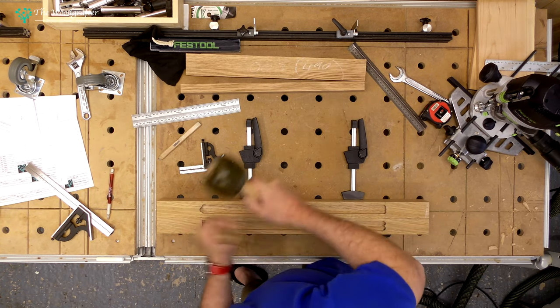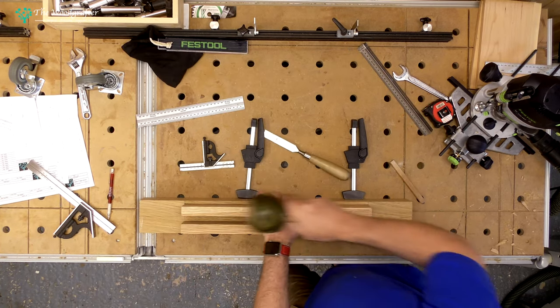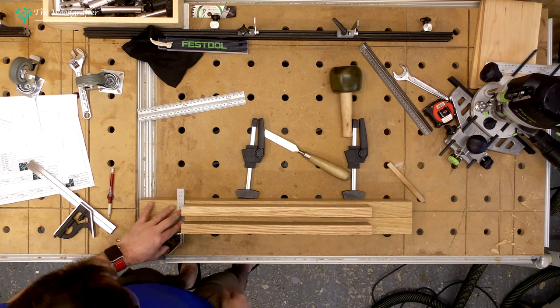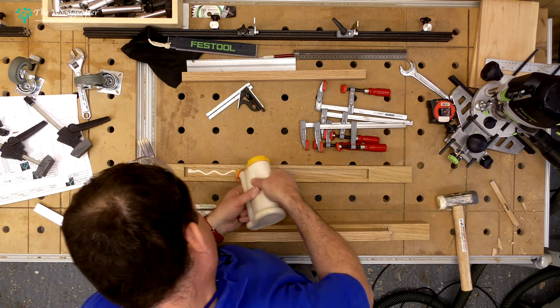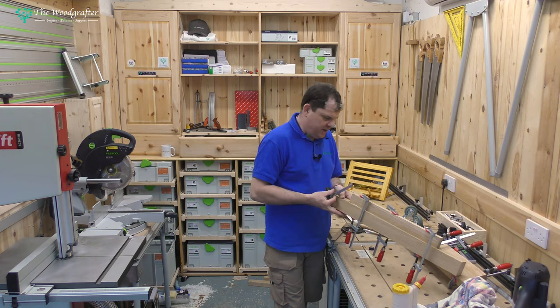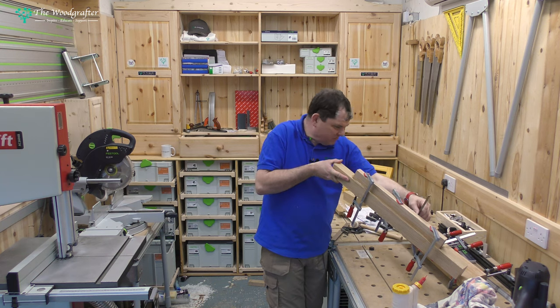Bringing the chisel in, I can then square the end off before finally testing this for fit with the two pieces. With everything looking good — square and tight — I can now glue up these side assemblies. Nothing exciting here: a thin layer of glue, clamping pressure using alternating clamps to keep the pressure nice and even, and making sure everything is sitting nice and square in the frame.